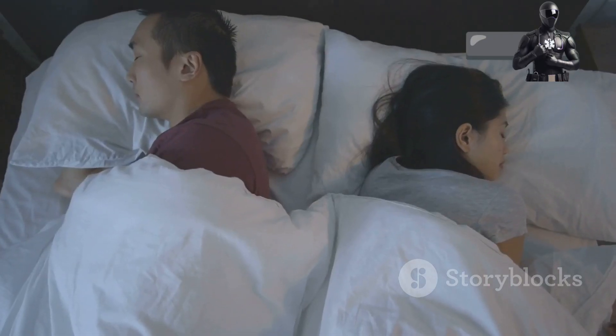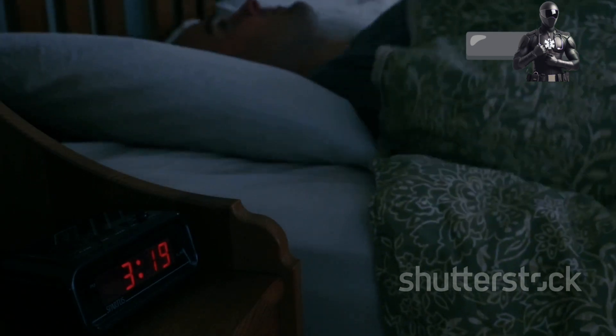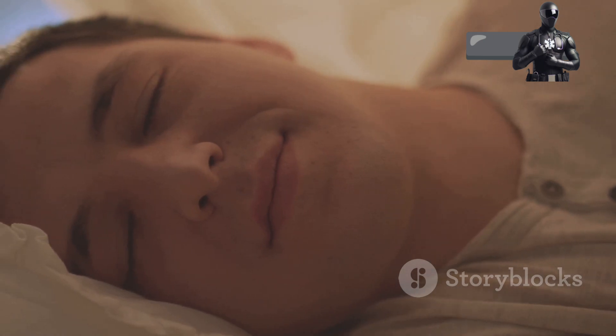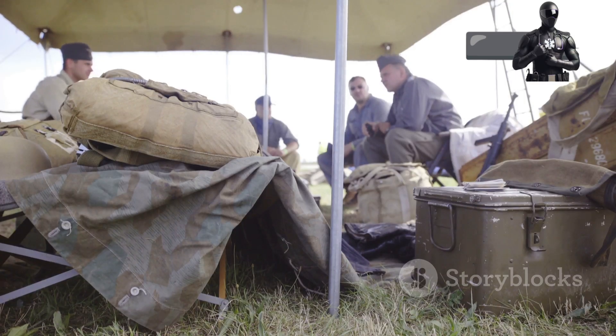Sleep. It's something we all need, yet so many of us struggle to get enough. Tossing and turning, staring at the ceiling — it's enough to drive anyone barmy. But fear not, weary friend. There's a solution: a technique so effective it's been used by soldiers for decades. The Army Sleep Method.